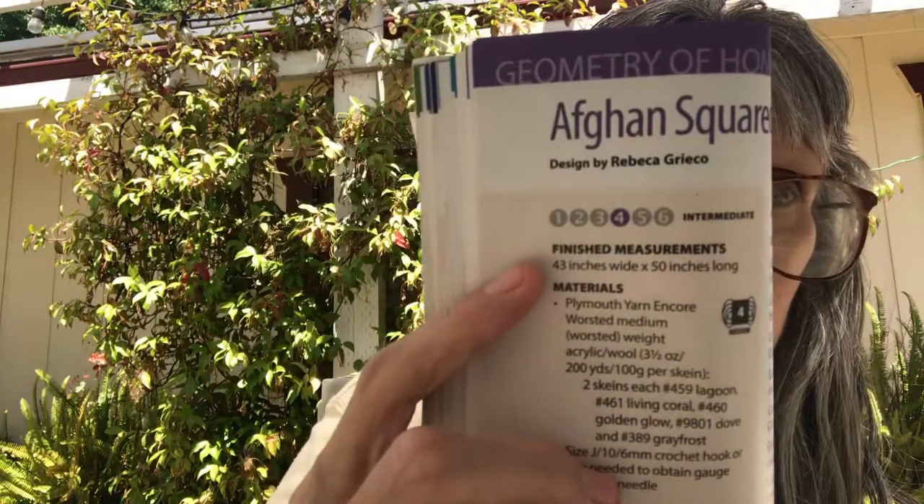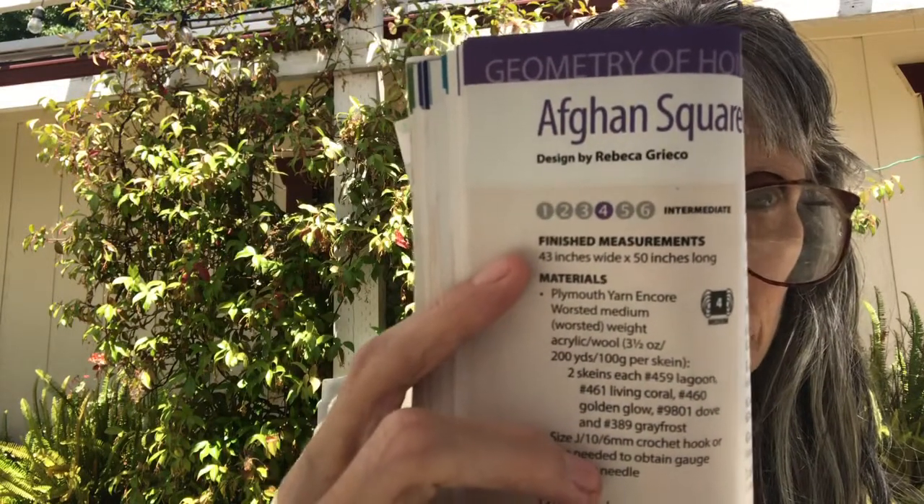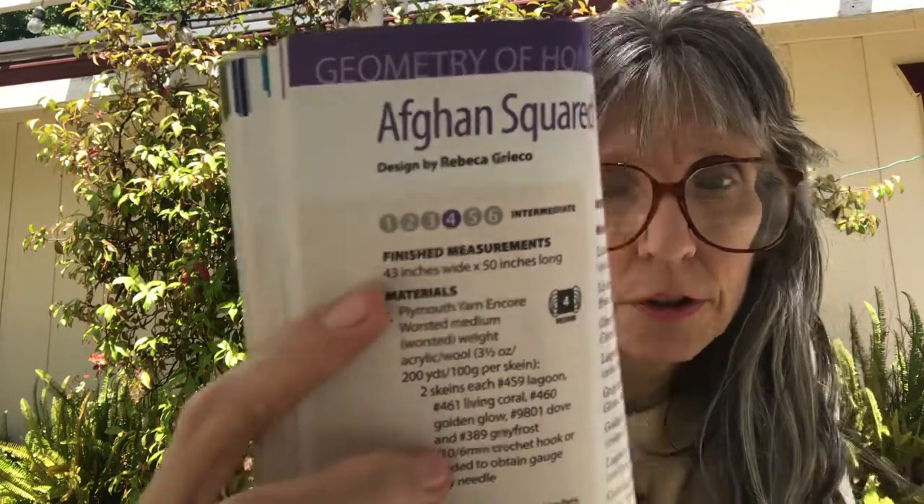Then we get to what was on the front cover — the afghan. It's rated intermediate, a four. Finished measurements are 43 inches wide by 50 inches long and it uses a J hook. They give a list of colors but you can use whatever colors you want.